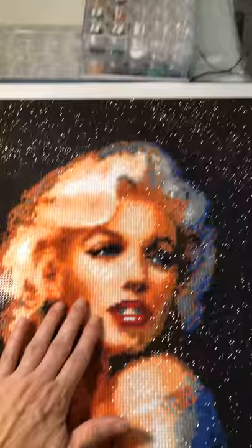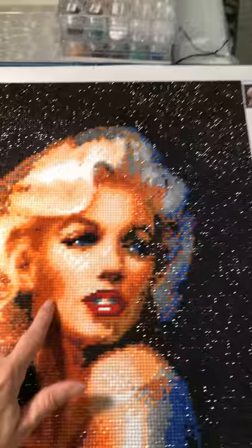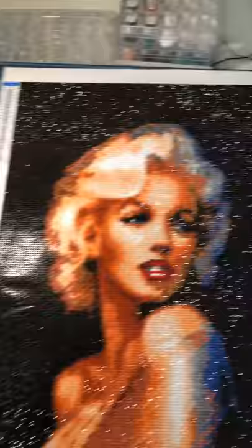This is the Marilyn Monroe. I expected her face to come out more natural, but it has a lot of oranges in it. I even double-checked thinking I had the wrong drills, but I didn't. If you don't mind that, it is nice — it is very sparkly. It's just not what I expected; I thought her flesh color was gonna be more flesh-toned.